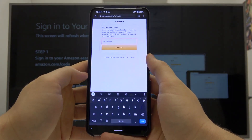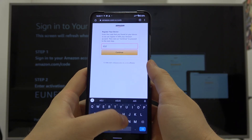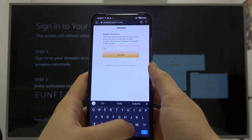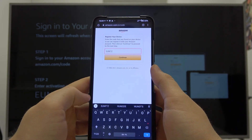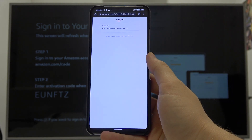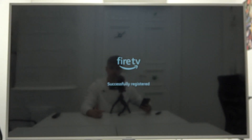Just tap here, input the code, and click Continue. As you can see it's complete and now we are moving forward.